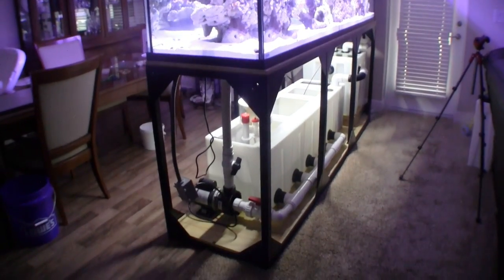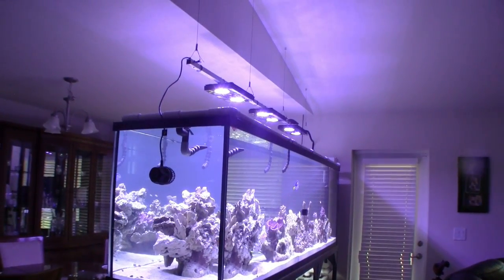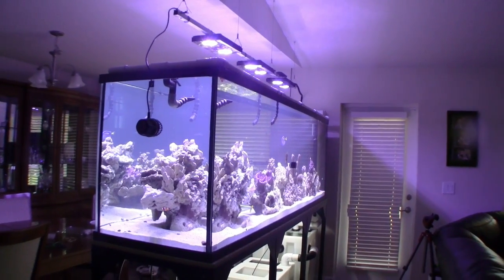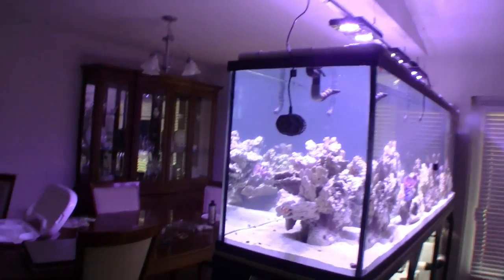I have been assembling this tank for about three years. Now that I have got the parts and pieces together, I finally got it up and running and I tell everybody about how great a service I have received from customer aquariums and I want to tell all my friends how great a job you guys have done for me.